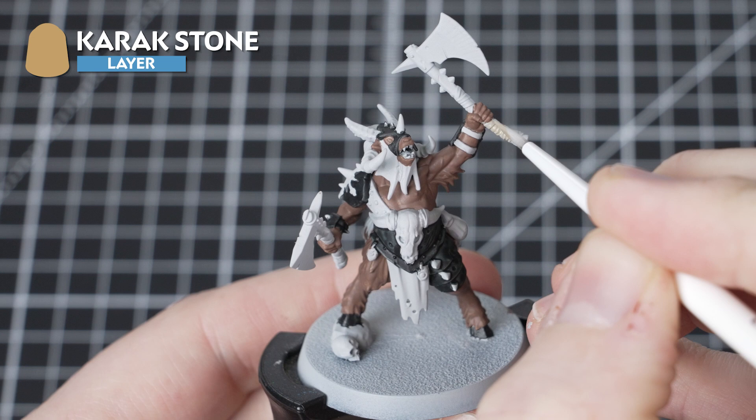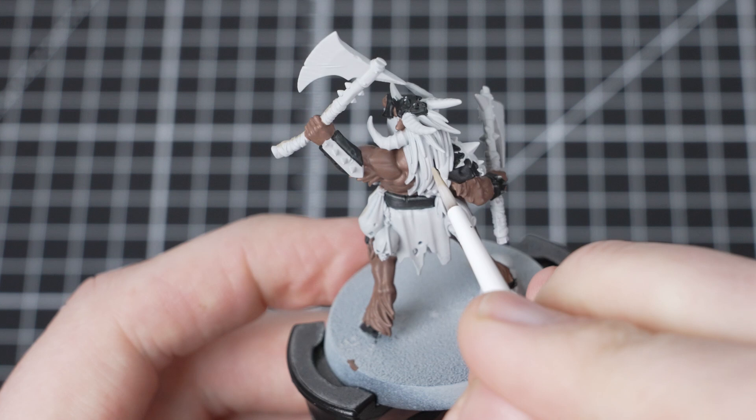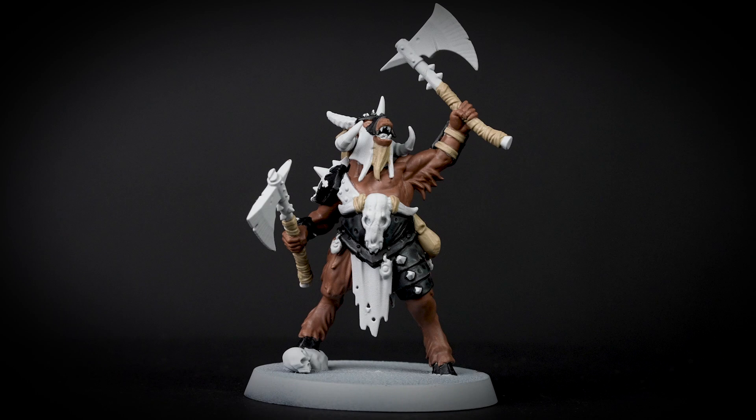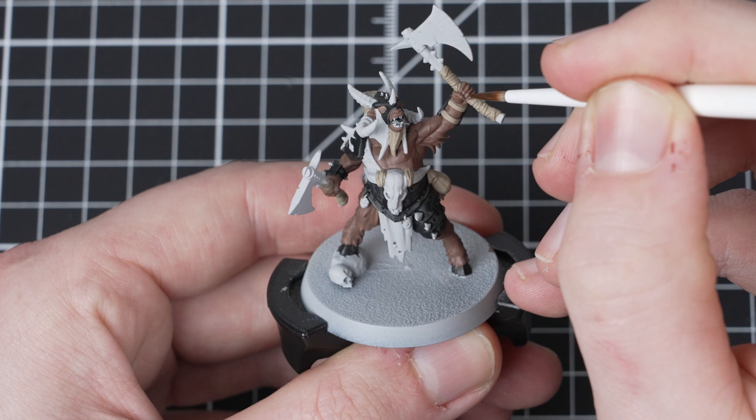With that stage complete, we are now going to use Karak Stone. We are going to pick out the weapon handle, ribbons, any leather bits that we find, as well as the hair on the head. Just take your time when applying the Karak Stone and try to keep it off the previous details that we have painted. However, if you make a mistake, you can easily tidy it up using the previous layers.